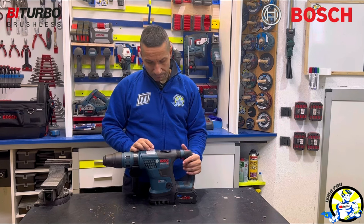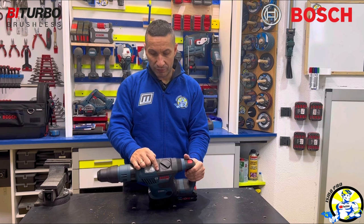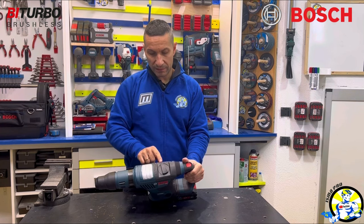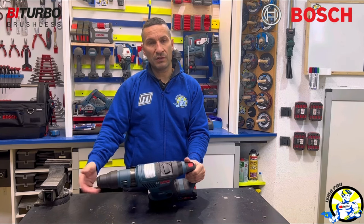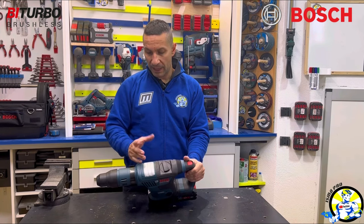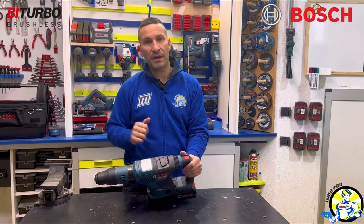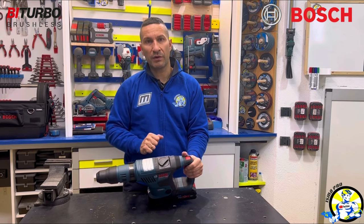But I have to say that what I like most is the selector it has — the best is this position, which allows us to turn the chisel, or the blades, or whatever we place, to adapt the tool to our ergonomics and the blade to the work. We turn it here and we can start to chip and demolish what needs to be done.